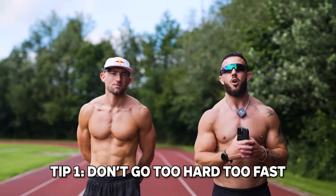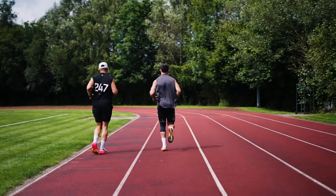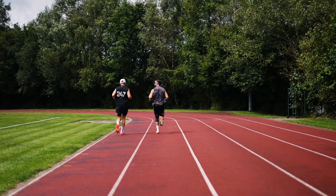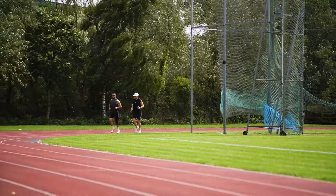Tip number one: don't go hard too fast. When you're a heavier runner you've got to bear in mind that for every pound that you are heavier, we're going to put more pressure through the body and through the joints. I would recommend probably not scaling volume any more than around 10 to 15 percent per week.